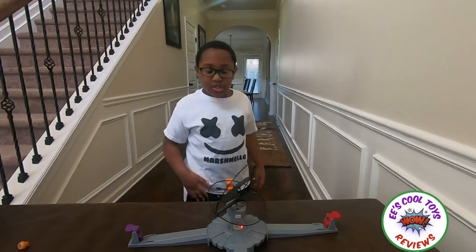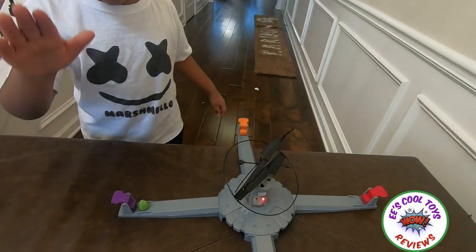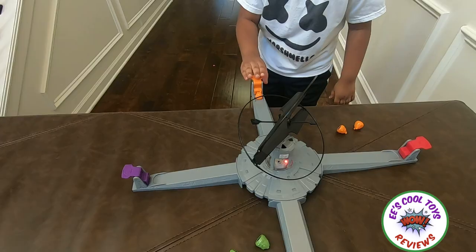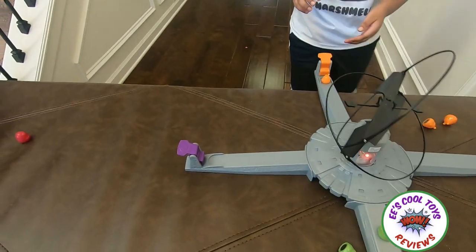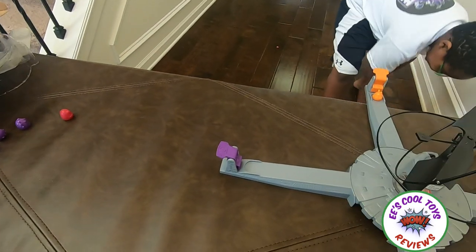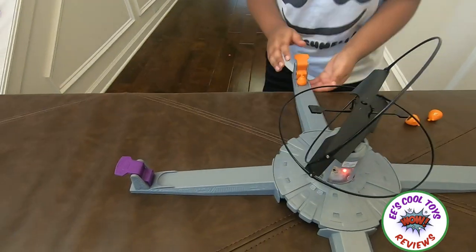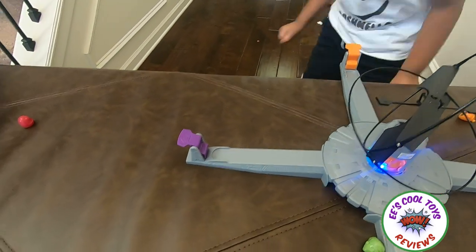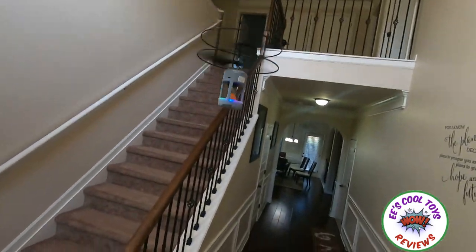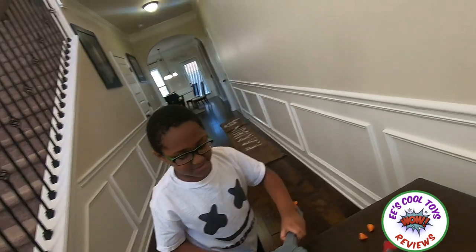Kids, we charge the drone. Okay, the drone's ready. Three, two, one, go — what? I missed. Three, two, one — you have to hit it hard! Three, two, one — oh no, I hit it too hard! Three, two, one — got it! Wow, it crashed. Let's do it another way.